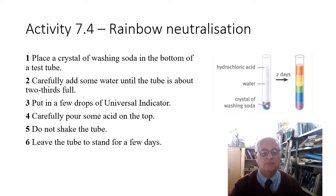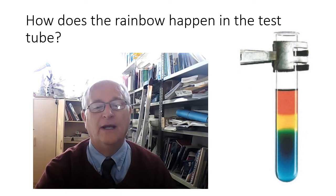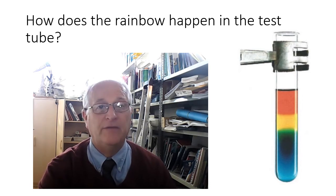How did we manage to get this rainbow effect? We had an alkali at the bottom — the washing soda — and an acid at the top, and the water allowed them to move through it. This is a process called diffusion, which we'll be looking at later in year eight. The particles in the water are constantly moving, so the acid and alkali could move through, creating different levels where the acid is, where the alkali is, and perhaps even where there is a neutral solution.